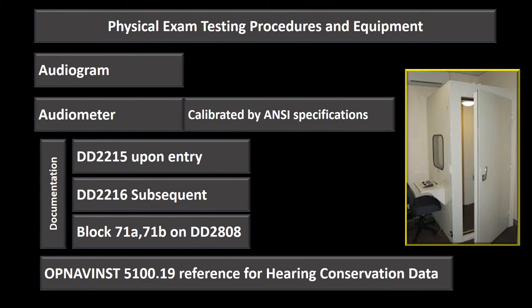For further guidance on the hearing conservation program, refer to OPNAV 5100.19. Anything in the 5100 series pertains to Navy occupational health and safety, and hearing conservation falls under that category.